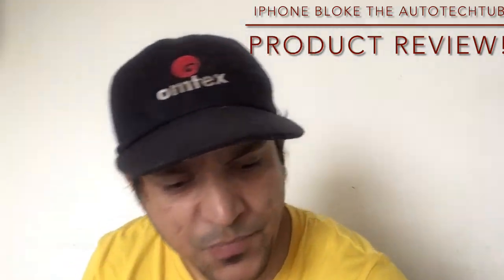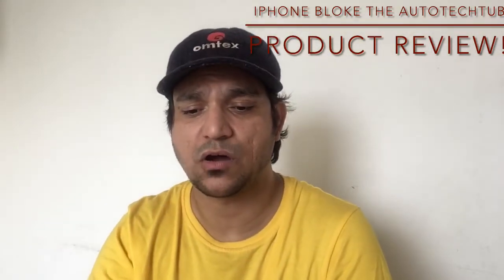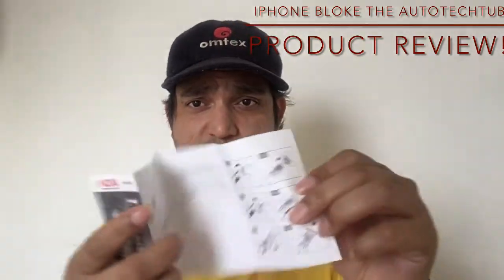They've also included a booklet which is pretty much a standard part of the package. It contains all the manual instructions.